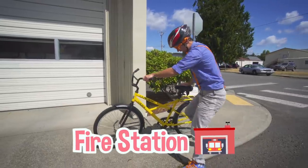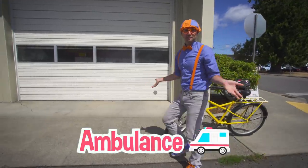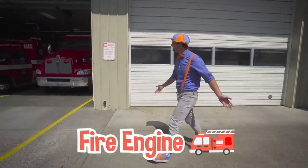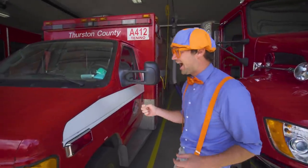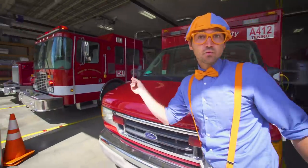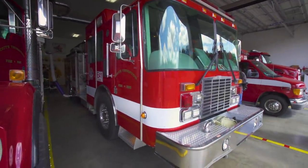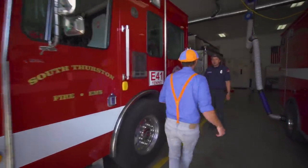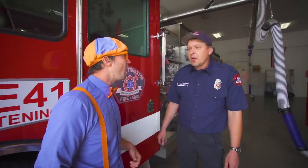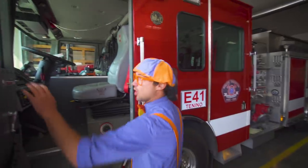We're at the fire station right now. Do you know what kind of vehicles are at the fire station? Yeah, they have ambulances and fire engines. Hey, check them out — there's a real fire engine right here. Hey, what are you doing? We're going on a fire call — that means someone needs help. Can I go on the fire call? Why sure, Blippi! Alright, so that means we get to go help someone and go on the fire call.